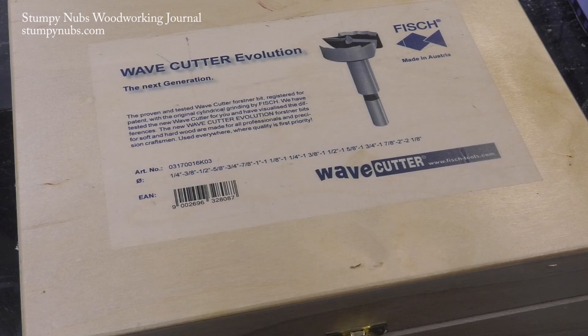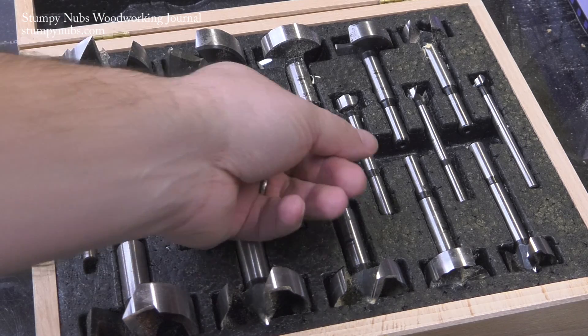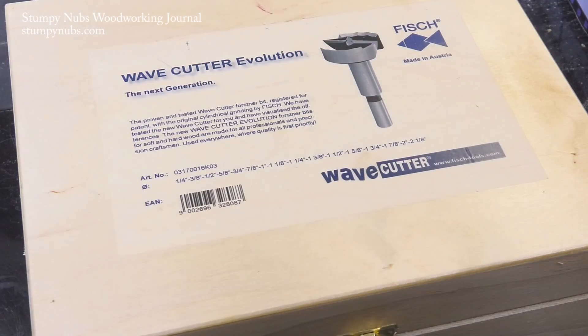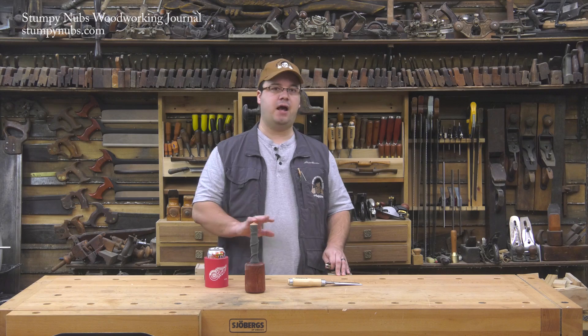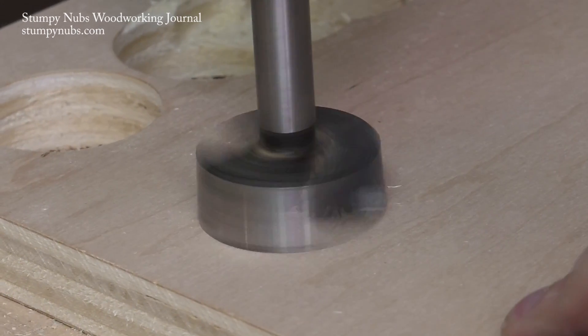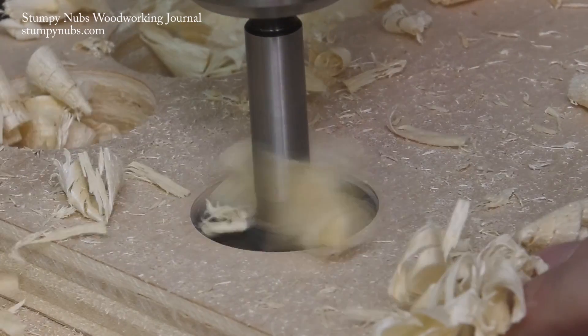Time to head to the drill press. I stopped using cheap Forstner bits years ago. I saved up and got the best ones on the market, which I think are made by a family-run company in Austria called Fish. They are the only company that still forges their Forstner bits the old-fashioned way. I really think that's amazing, and the quality is too. You'll see what I mean as we continue.